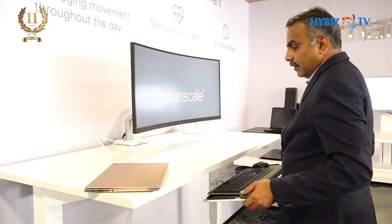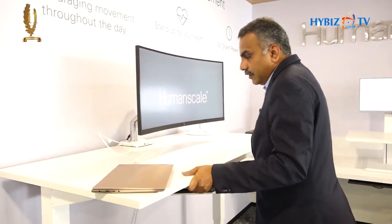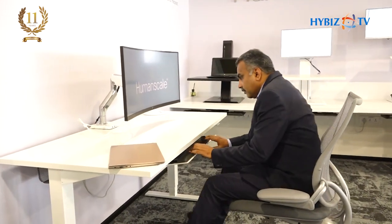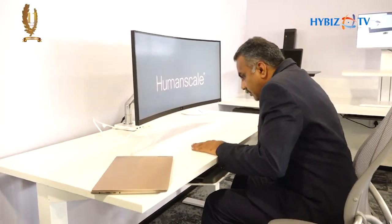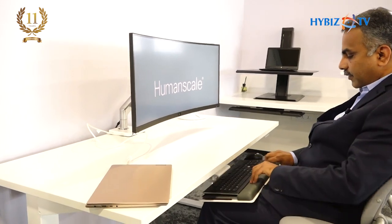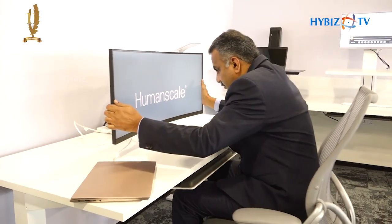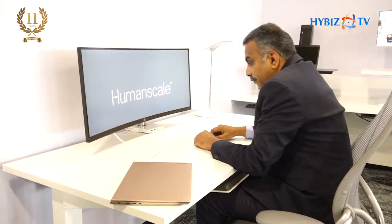If I feel discomfort, I just push the keyboard tray in, put the table down, take my chair, adjust it a little lower, get my keyboard tray, and start working. If I have paperwork to do while working, I push the keyboard tray fully back and I have my entire desk surface available to do my paperwork.